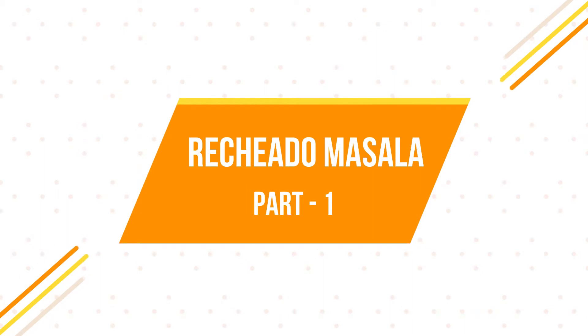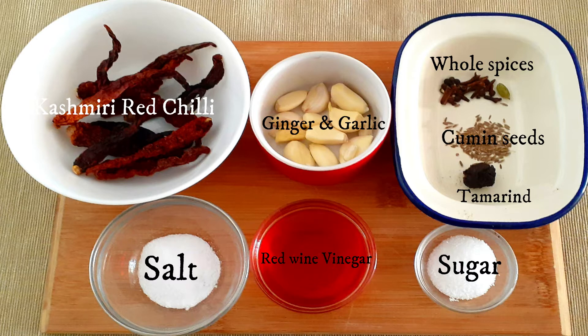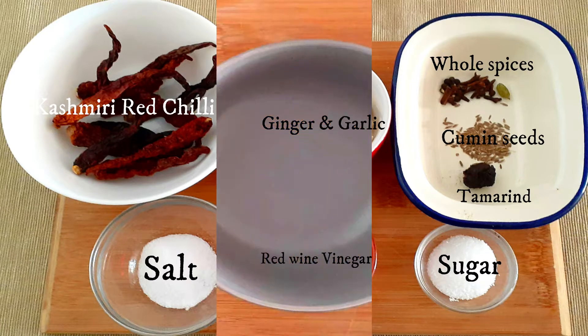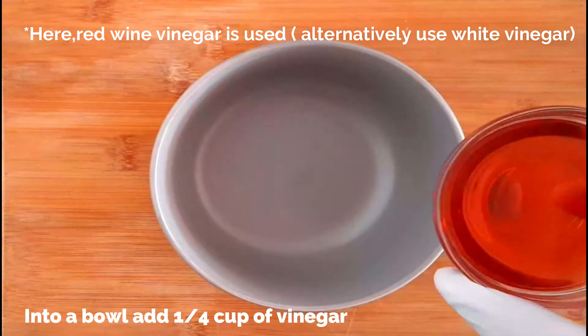The first step is to prepare the Richado masala. For that you need Kashmiri red chili, garlic, ginger, whole spices, cumin seeds, tamarind, sugar, vinegar, and salt. First we're going to soak all the ingredients for the masala in vinegar.